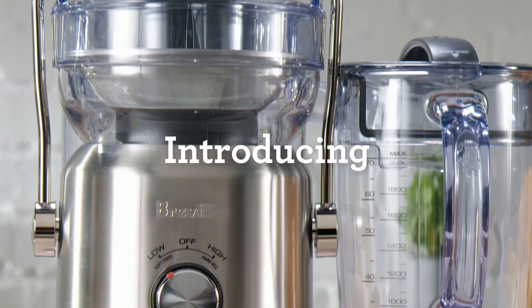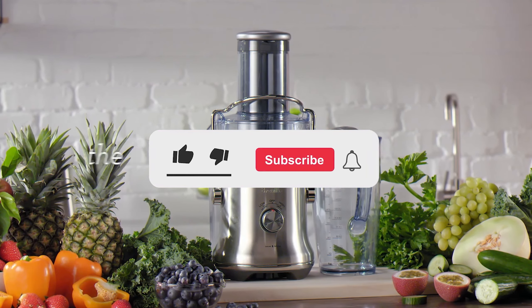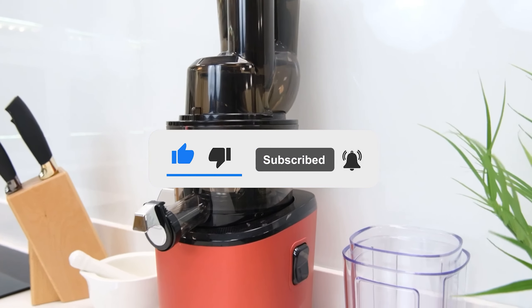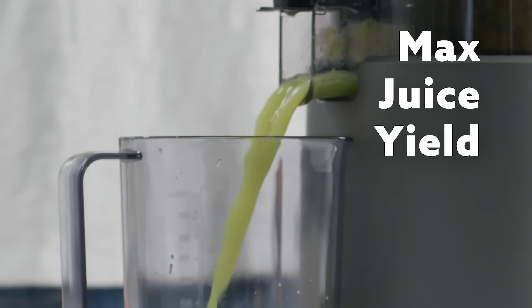Let me know in the comments which juicer is your pick. If you found this video helpful, give a thumbs up and subscribe to my channel for more product reviews and recommendations. Thanks so much for watching, and I'll see you in the next one.